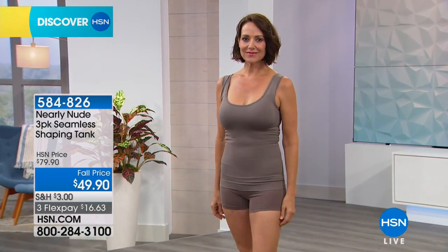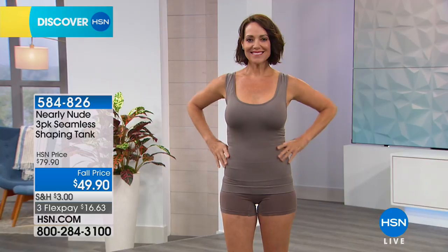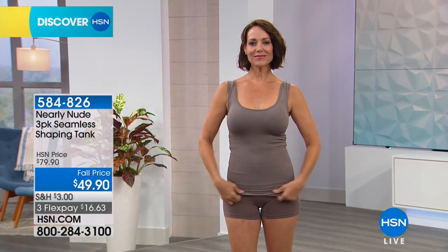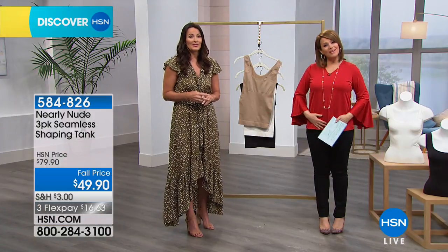Of course we don't cure anything here — this is just a tank. But it is a big deal in the way your clothing looks, the way you feel. And sometimes that's all we need — just a little bit of confidence.